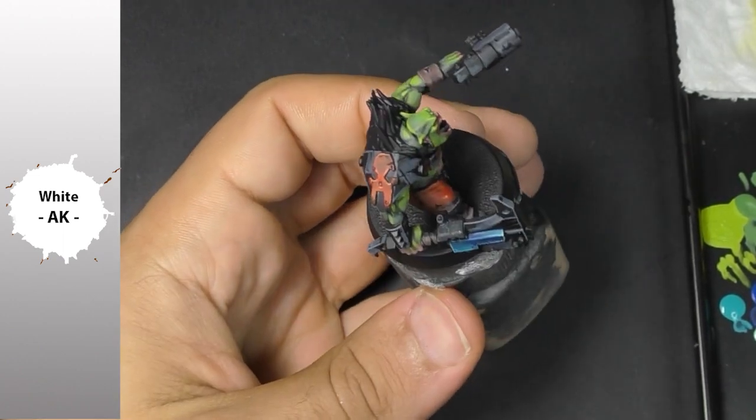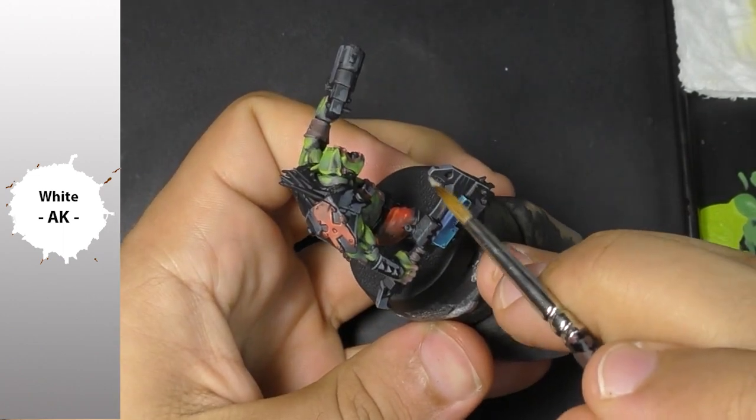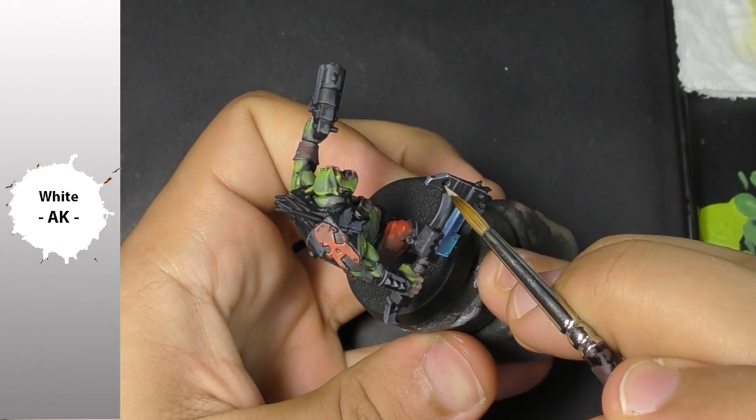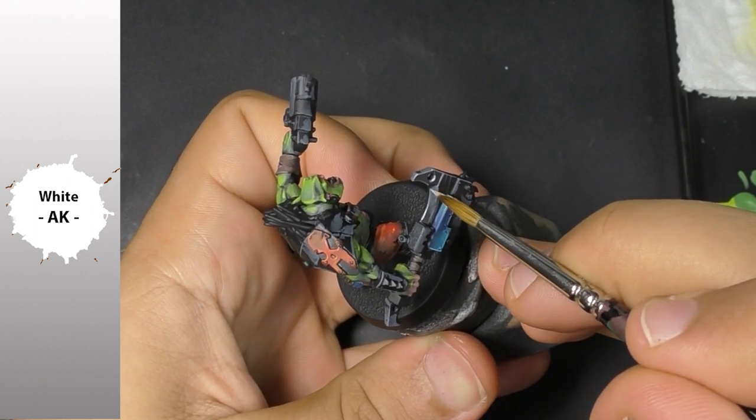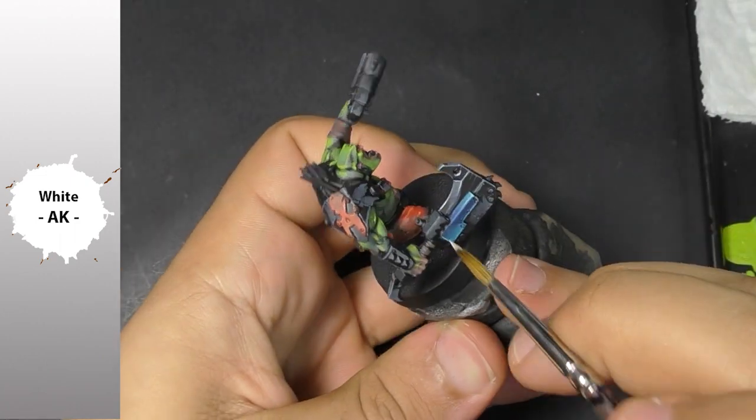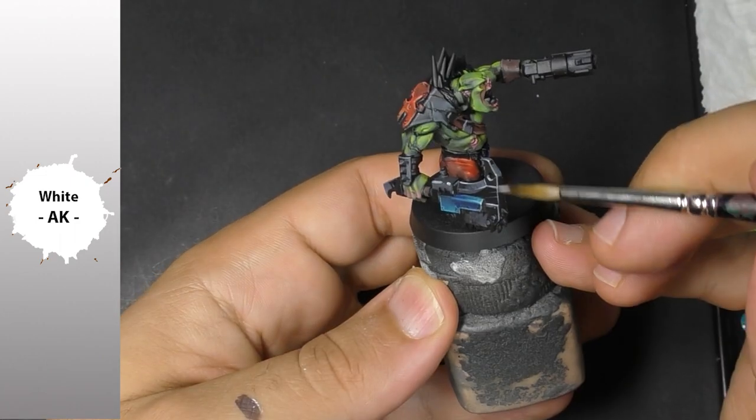I'm just going to apply some white to push a little more contrast for my non-metallic metal, and after that we will move to the conclusion and I'll give my final feedback.